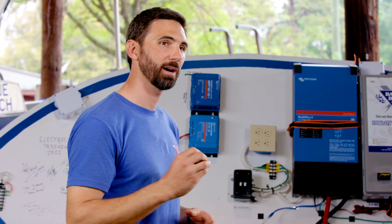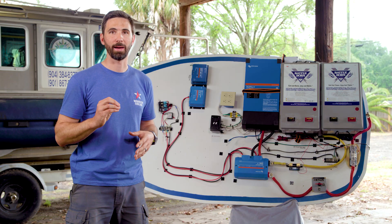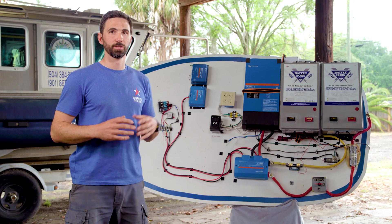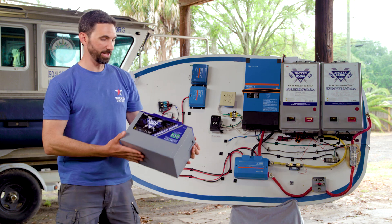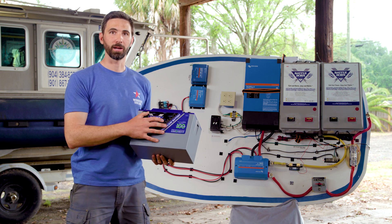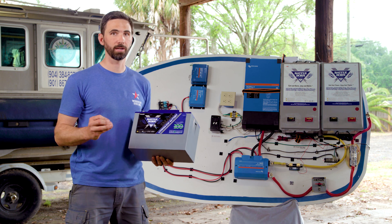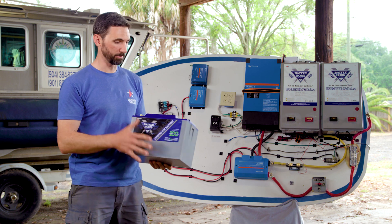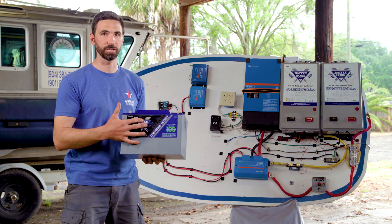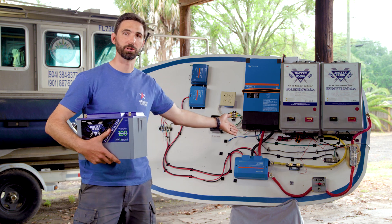ABYC now states that the batteries must give an audible or visual alarm before the BMS shuts the battery down. The new batteries from Battleborn, the Intelligent series, have wireless battery monitoring that monitors all aspects of the batteries including state of charge. A new system using this technology wouldn't require a separate shunt to monitor the state of charge of the batteries.